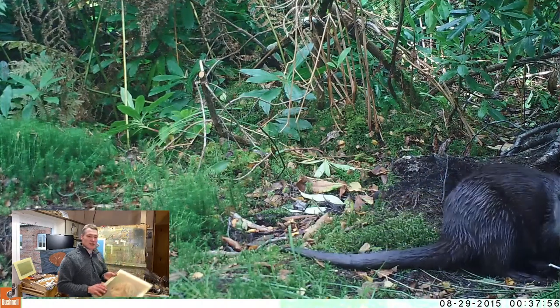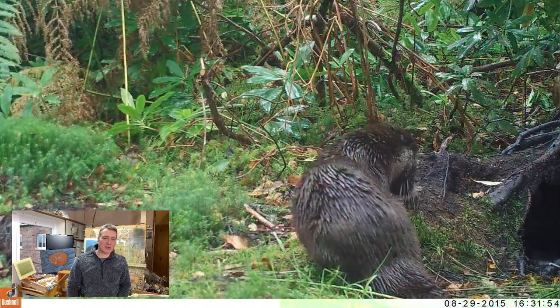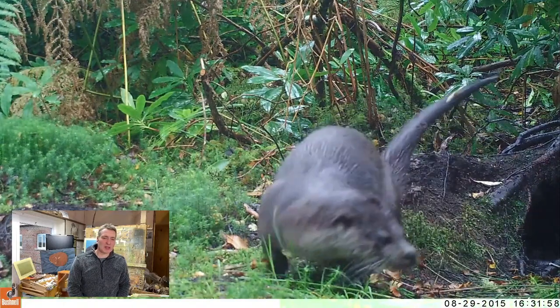We've got some otter footage — taken with a trail camera this year. This is a little fresh water source where they drink and bathe, and wherever they use it, they leave a little spraint pile. I love tracking otters. These are Eurasian otters that live in the sea on the west coast of Scotland. This spot is about 50 metres from the sea, a little area where some water collects. The otters go there to mark their territory and clean their fur — these precious fresh water sources are very key in their territory.